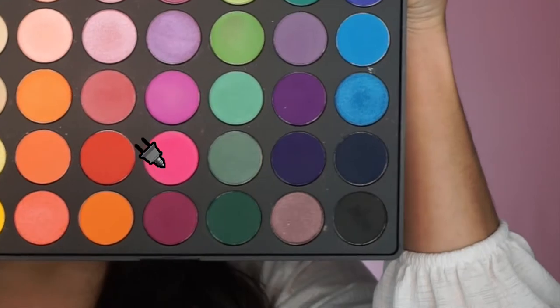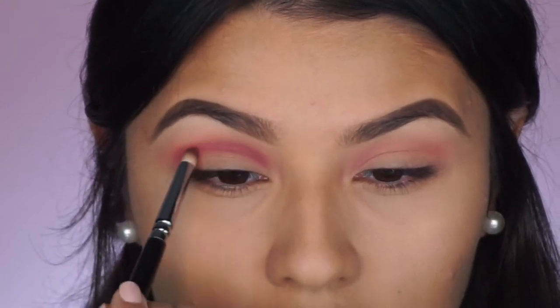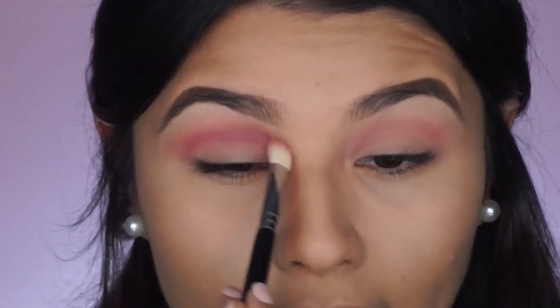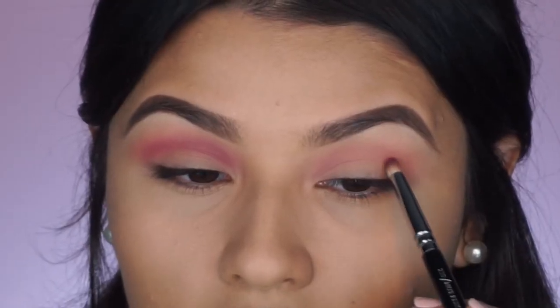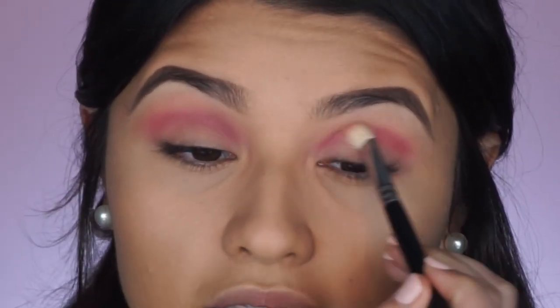Going back into the Morphe 35B palette, we are going to take that hot pink shade and apply it just under the shade we previously put — that's going to go tucked right in our crease. I've packed that hot pink shade on with a pencil brush, and now I'm going back in with the flat fluffy brush and blending it out so that it sits right in the crease. Then with the fluffy brush we go back in and blend it out further.